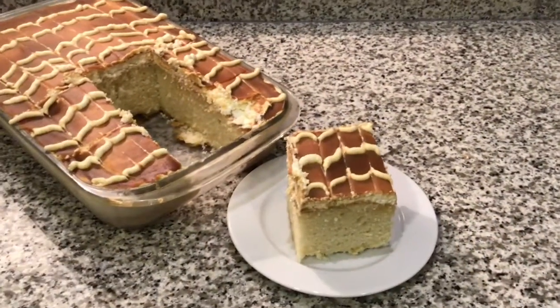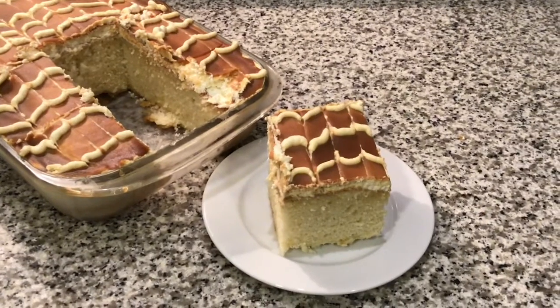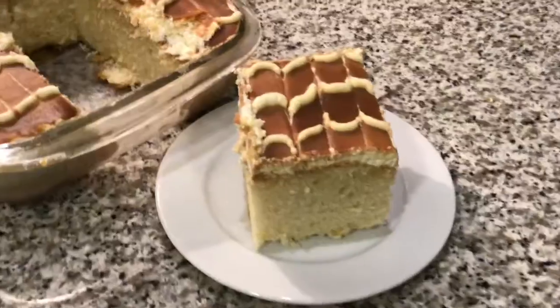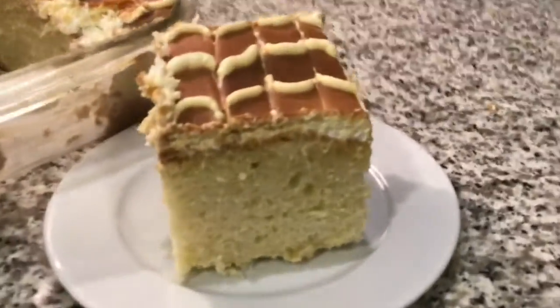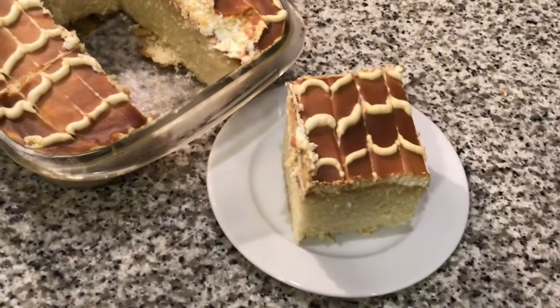Welcome to cooking tutorials and gaming channel. Today we're showing how to make Tres Leches cake — it's a Turkish cake, it's really big and it's also fluffy. If you want to see more of our videos, make sure you subscribe, hit the notification bell, like and share. Let's start now.